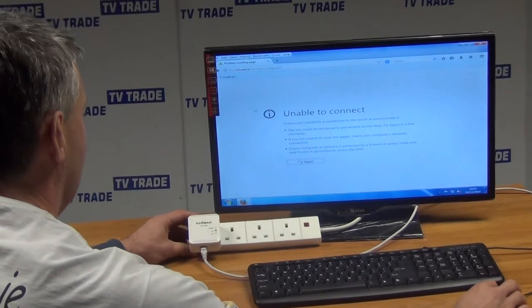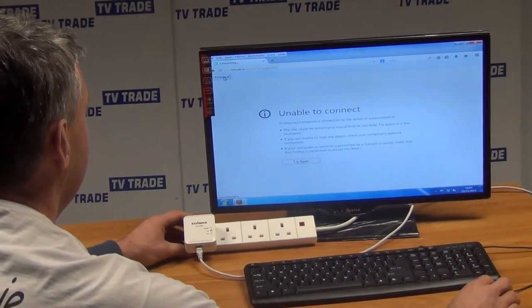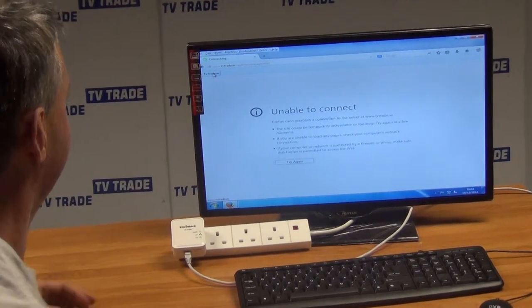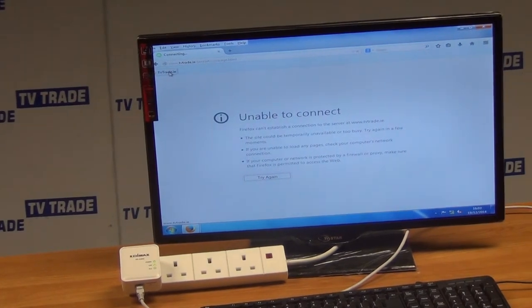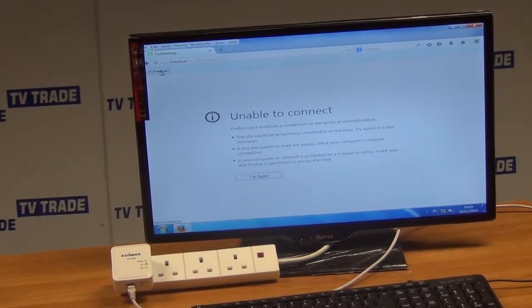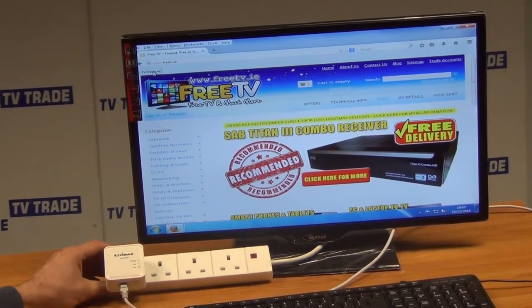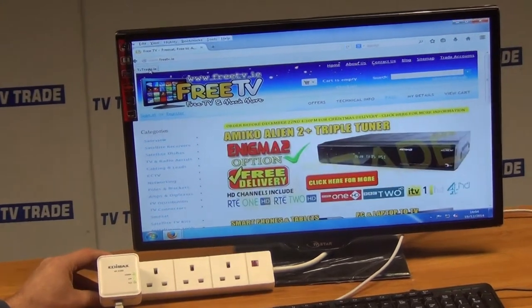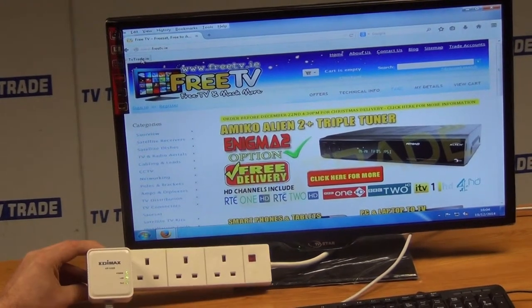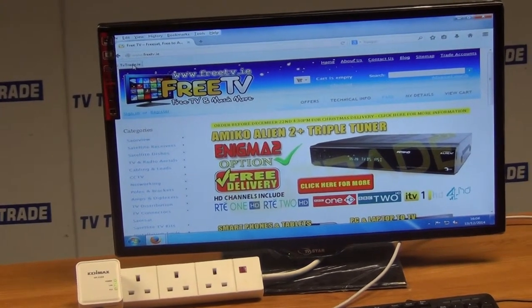So what we're going to do here is I'm just going to click onto our website. Something actually kicked in there in a second — only now is the light flashing on. I should have actually just forced that by hitting the group button there, but you see there it actually took about 15–20 seconds to kick in. The green light's flashing now, and there we are back onto the FreeTV website.